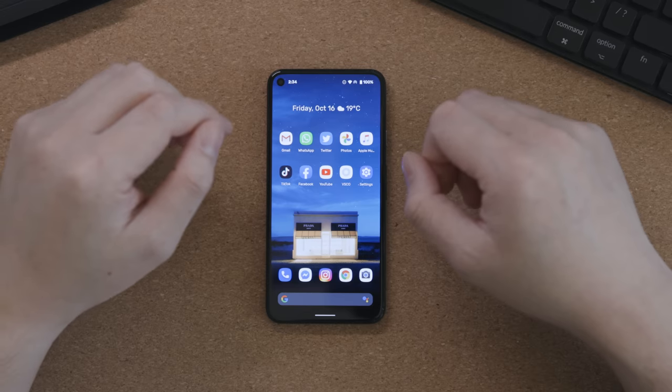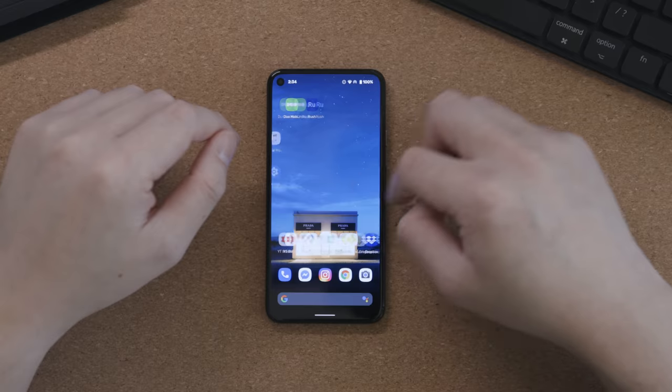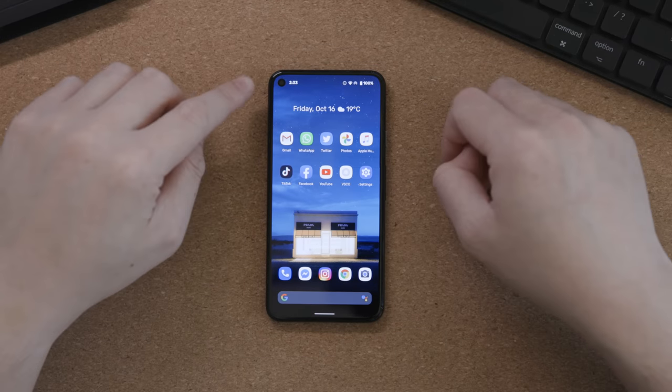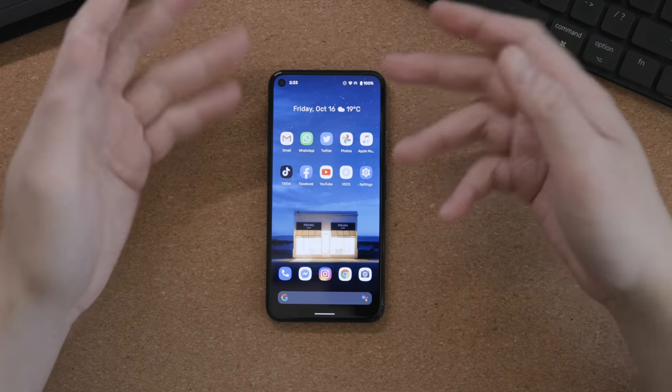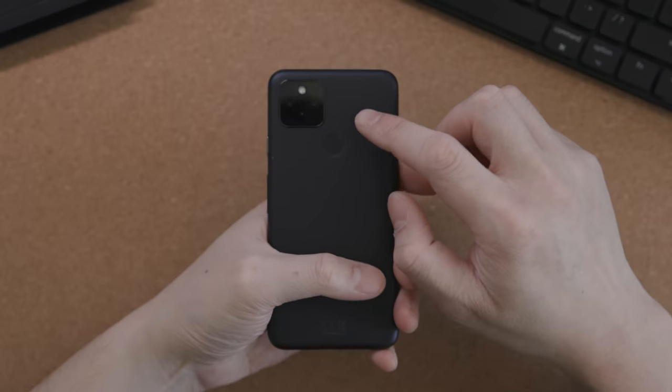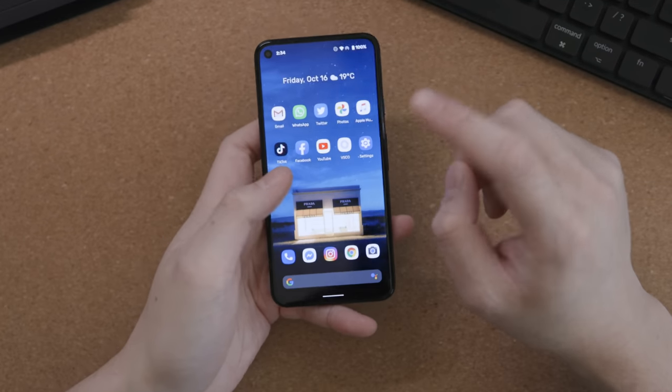Number three: I really like the screen of the phone. It's a six-inch OLED panel. I like the uniform bezels and I really like that the hole-punch camera at the front is really unobtrusive — it's just hidden away in the corner, I forget it's there most of the time. I think it's one of the nicest screens I've seen on a smartphone currently on the market.